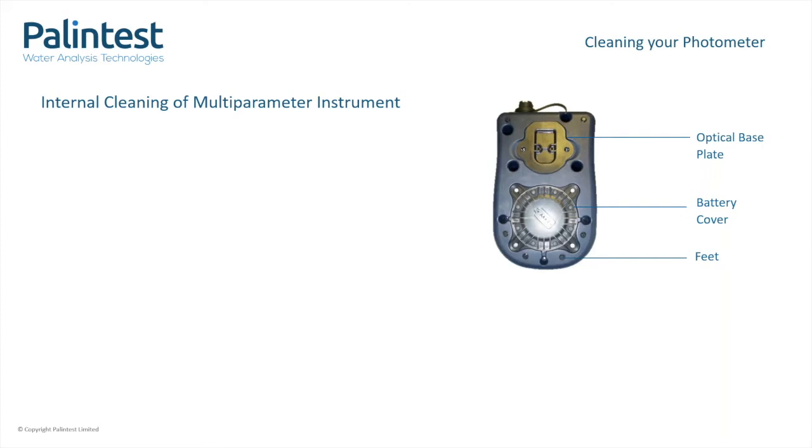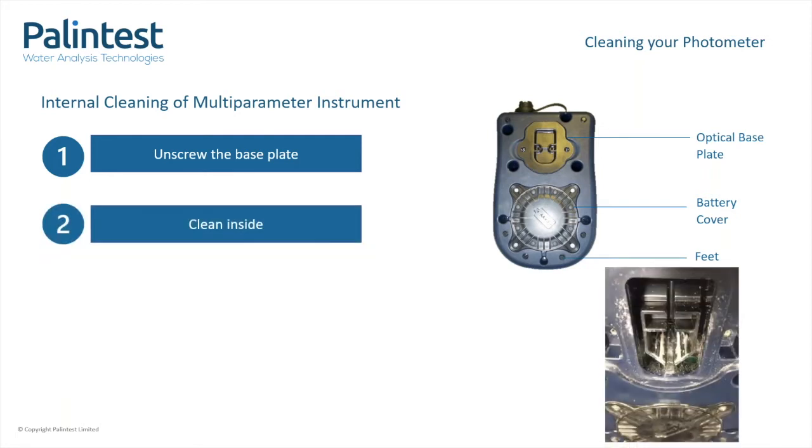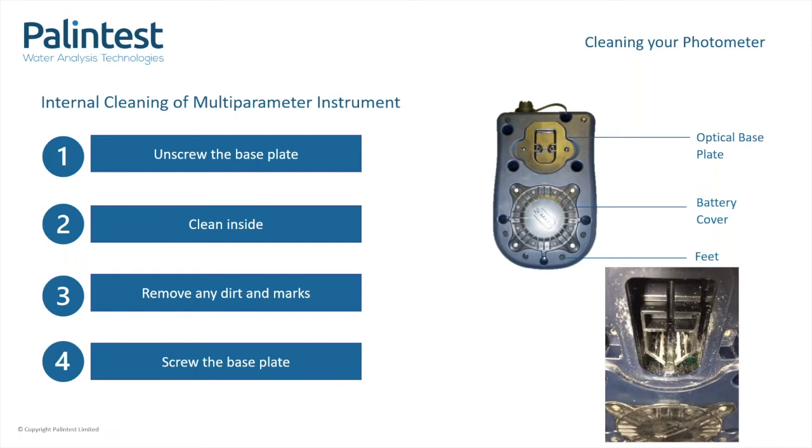Cleaning the optical area of your multi-parameter photometer — the optical area cannot be accessed easily by the test tube holder. Put the instrument on its back and locate the base plate at the top end of the instrument as demonstrated here. This can be simply unscrewed to provide you access to the optical area. With the antistatic foam and a lint-free cloth, gently clean the optical area, removing any dirt, dust or other particles. Then once cleaned, screw the base plate back correctly and you can return to your testing.